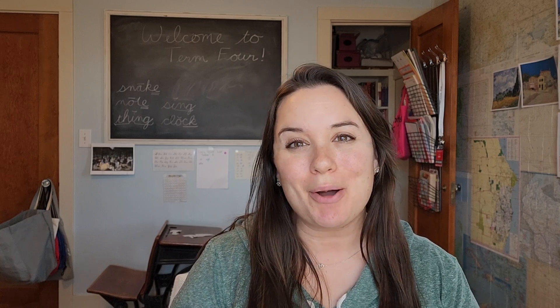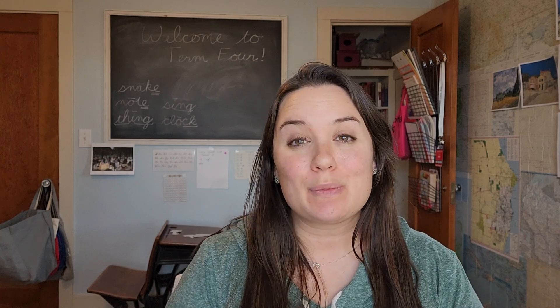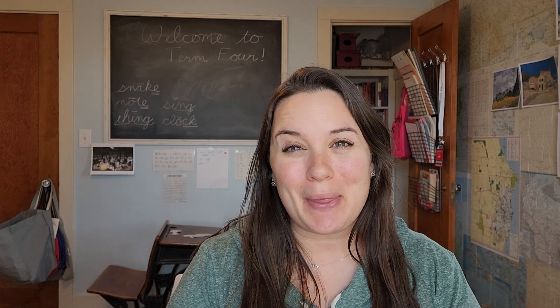Hello and welcome to Mile High Homeschool. My name is Megan. If you're new here, I like to share thoughts and tips and some encouragement on homeschooling, and hopefully just kind of brighten your day and give you some encouragement along the way.